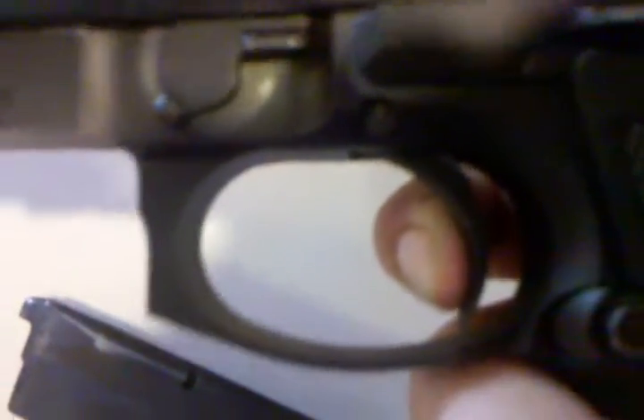It's double-action, or you can pull the slide back or pull the hammer back, and it'll make the trigger pull a little bit easier. That's single-action versus double-action.